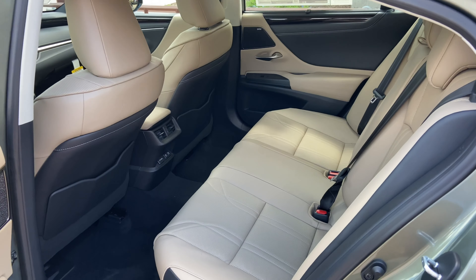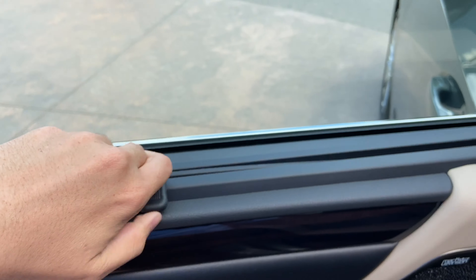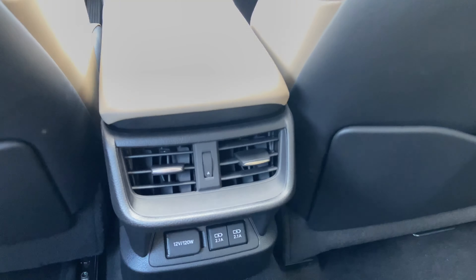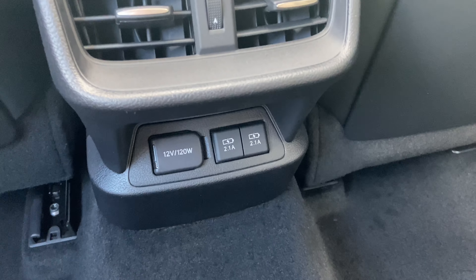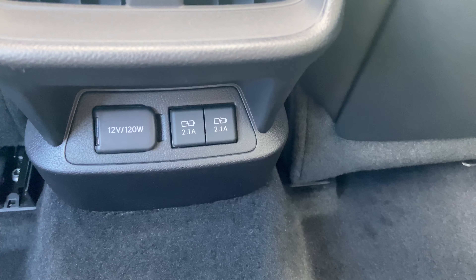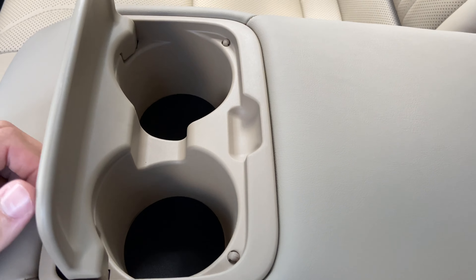The back seats of the ES feature rear sunshade screens, rear AC vents, a 12-volt power outlet, and two USB charging ports. So in total, this vehicle has four USB charging ports. Inside our center armrest, we have two cupholders.